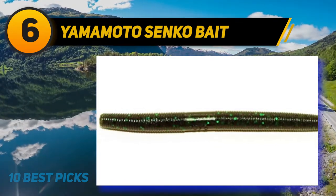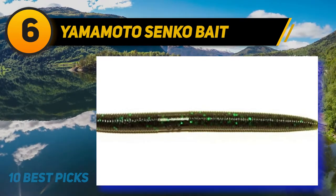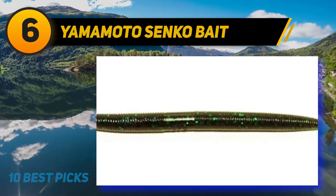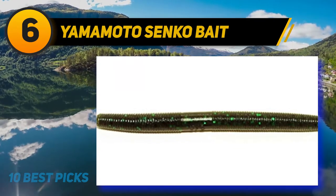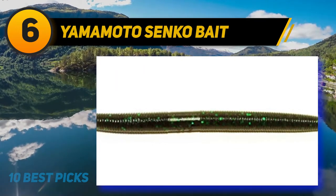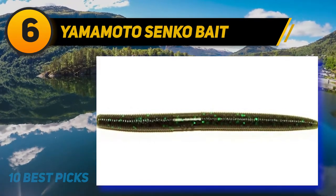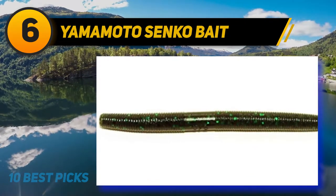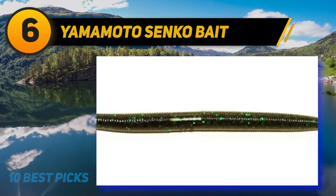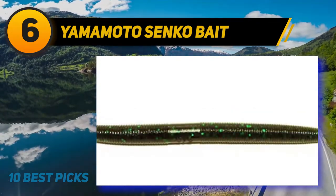At number six: Yamamoto Senko. Yamamoto Senko worms come in 3-inch, 4-inch, 5-inch, 6-inch, and 7-inch sizes. There are over 120 different color variations — two of the best and most popular are green pumpkin red flake and black blue flake with blue tip. Gary Yamamoto designed the Senko in the early 1990s and it has been one of the most popular bass fishing lures ever since.